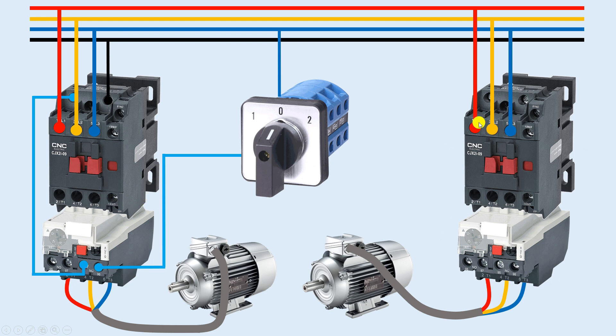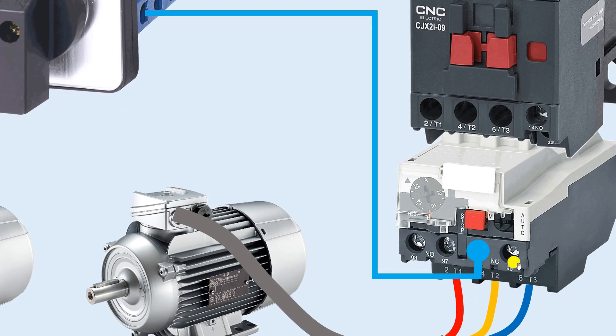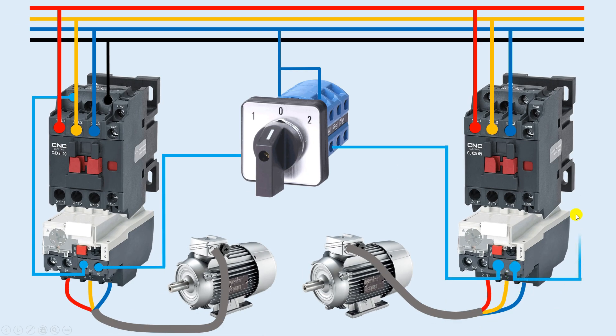To turn on the second contactor, I will use position two of the selector switch. I will loop a wire from the common terminal and connect it to the number two NO contact of the selector switch. When position two is selected, I will take a wire from that output point and provide it to the NC contact of the second overload relay. From output terminal 96 of that NC contact, I will connect a wire to the A1 terminal of contactor two.